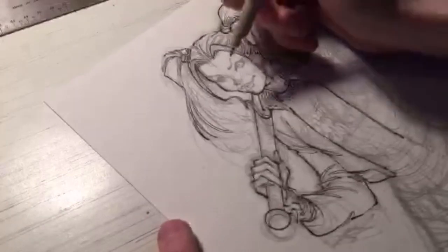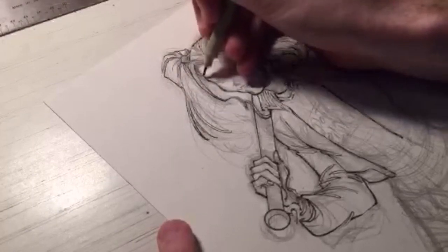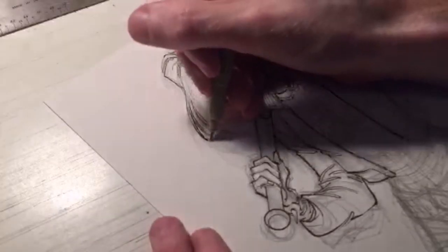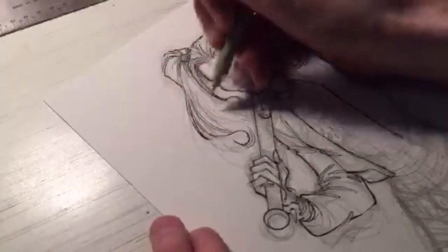What does a commission piece mean? That means when a client requests to purchase a specific illustration or requests you to create an original illustration for them.